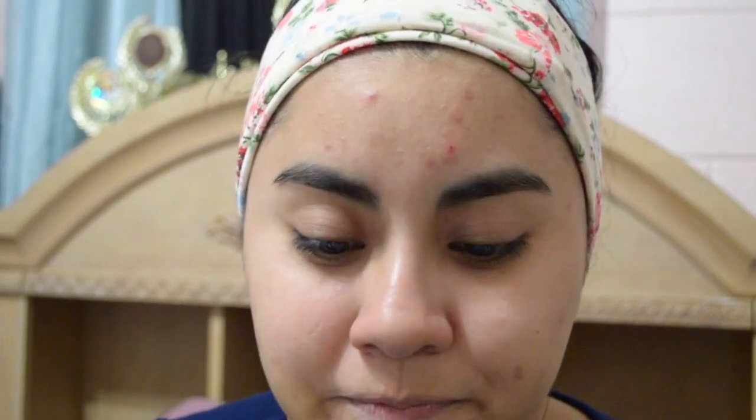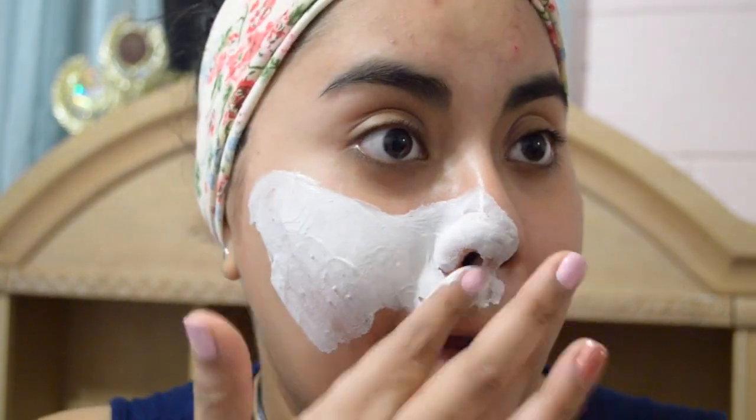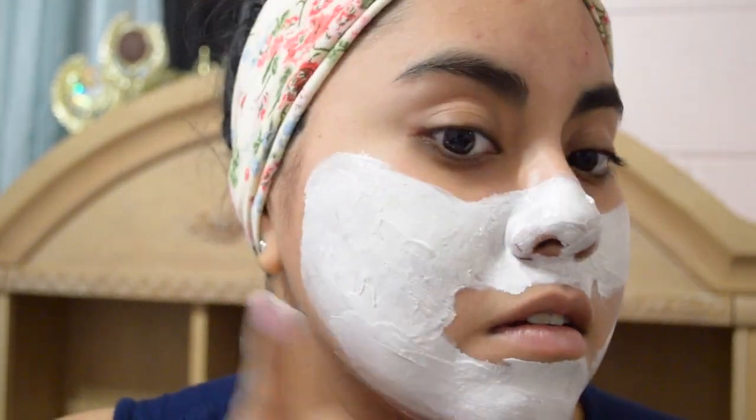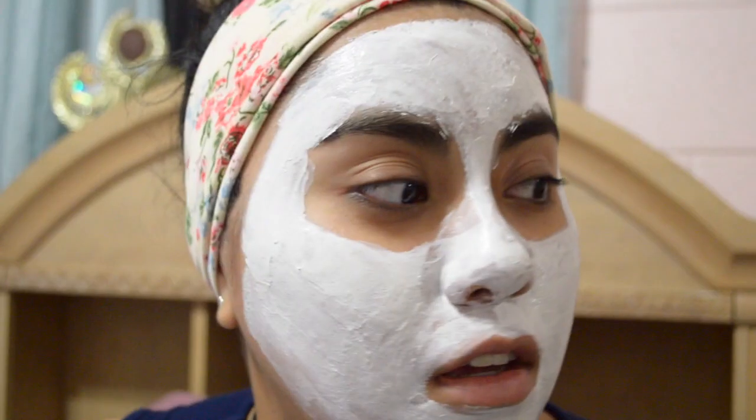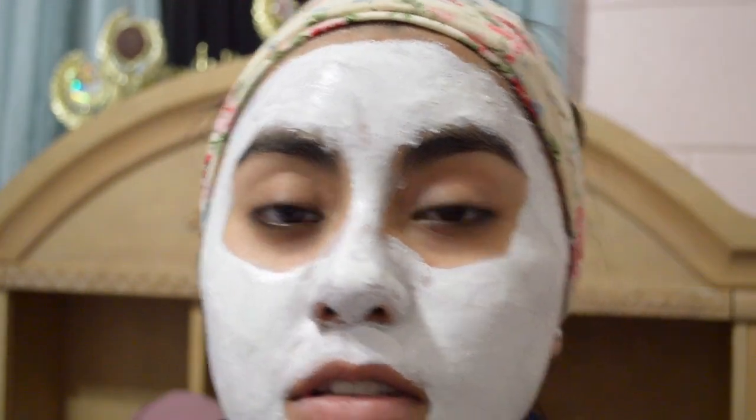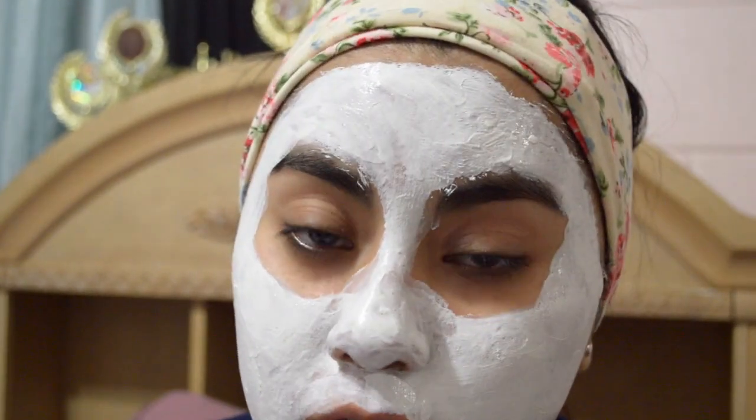It hasn't even been a few minutes and it's already absorbing into my skin. It's 10:56 — we're going to leave it on for 10 minutes as usual and take it off at 11:06. It's exactly 11:06.